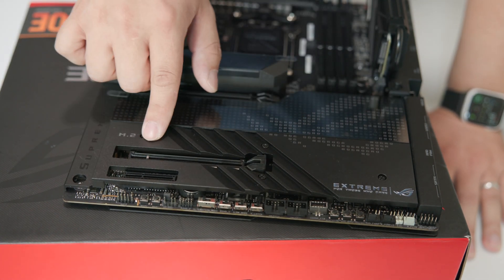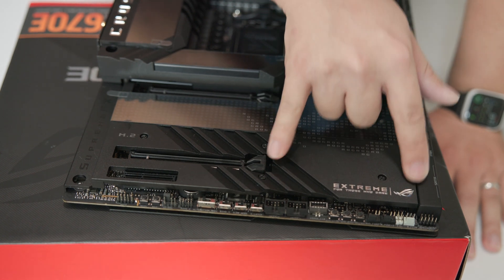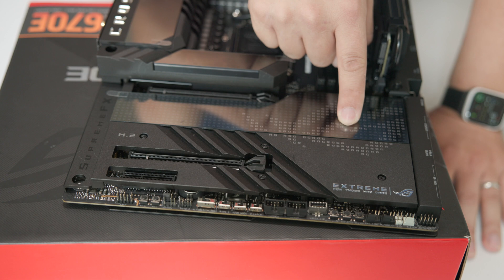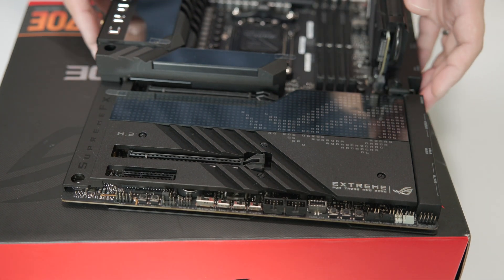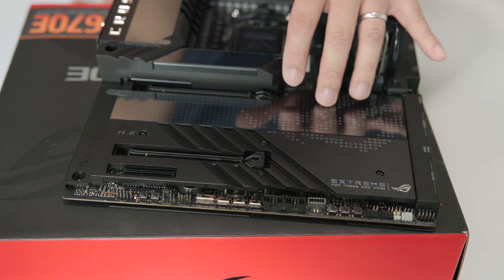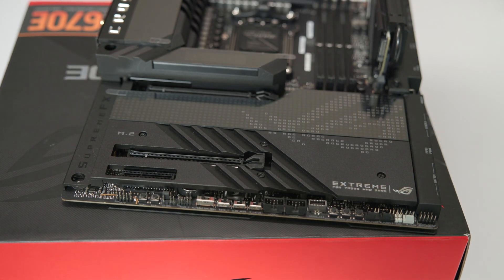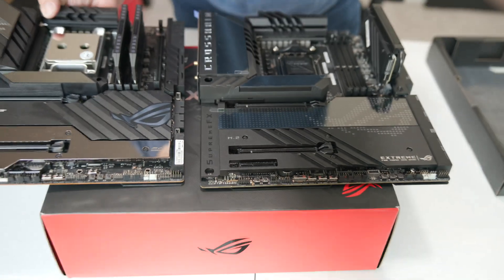This piece right here is metal, which is nice, and this area is actually a heat sink. You've got a single M.2 slot here and another M.2 here - I've already installed my 980 Pros. This section lights up with RGB, though I'm not actually a fan of the way it lights up. I really prefer the way the old Crosshair 8 Extreme lit up.